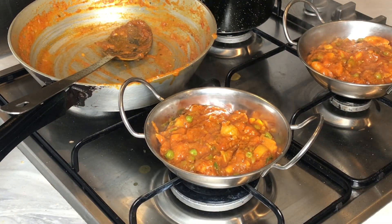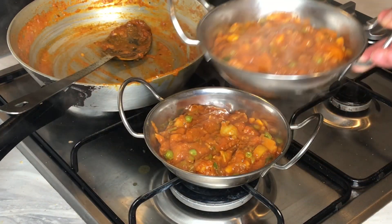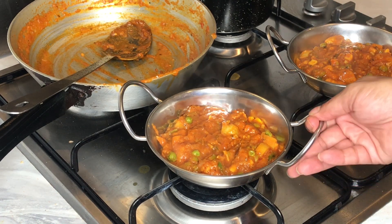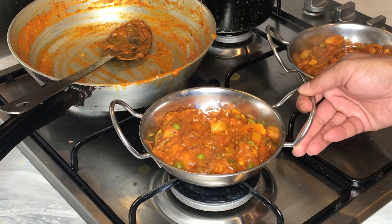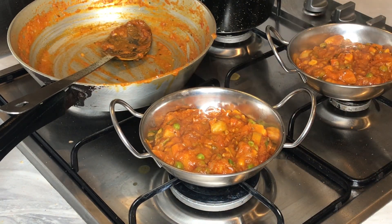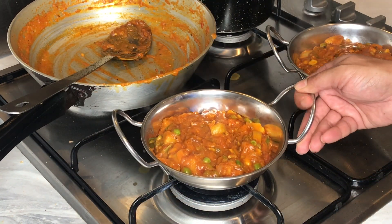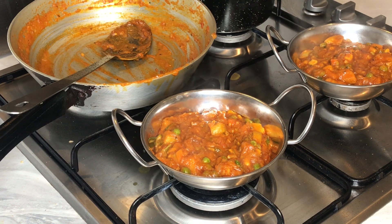And there we have two portions of chicken subzi — there it is guys, absolutely amazing. If you've got some coriander you can garnish with it; I've actually run out as I'm filming in the evening, but I've got coriander powder in there anyway so it'll be absolutely fine. Chicken subzi is ready! Thank you ever so much for watching — please hit that like button, subscribe to the channel, share with others, and I look forward to seeing you on the next video.